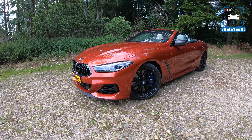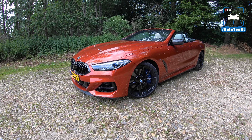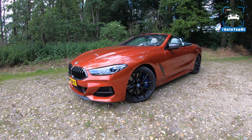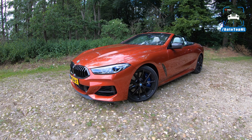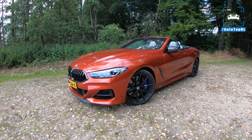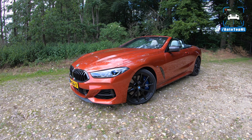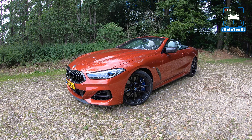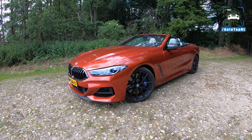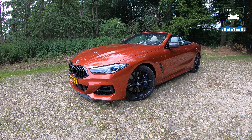What's up ladies and gentlemen, welcome to this POV review by AutoTopNL. My name is Max, and today we've got the drop-top version of the fastest 8 Series by BMW — the M850i convertible. We're going to see today whether this versus the coupe makes a big difference, because this car is 125 kilos heavier than the coupe. So are we going to notice that? Is that going to impact performance? That's what we're going to find out.